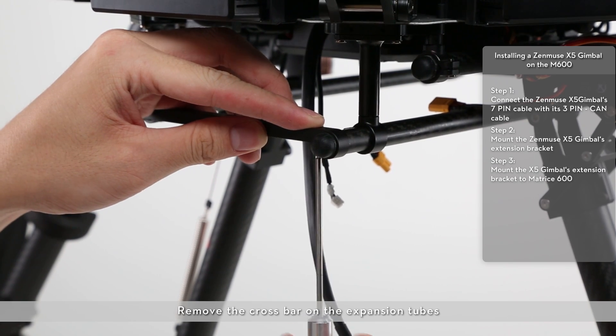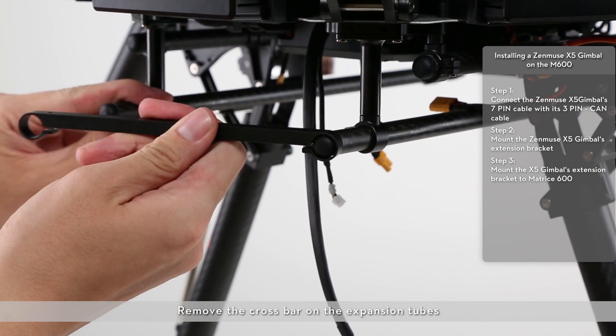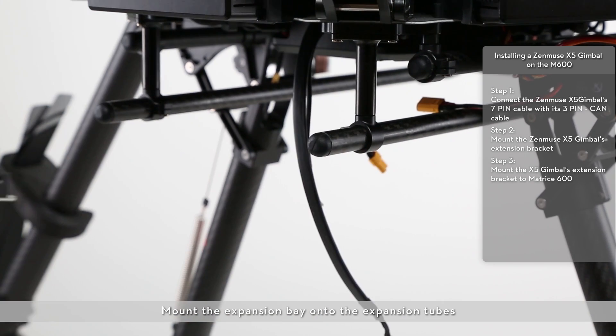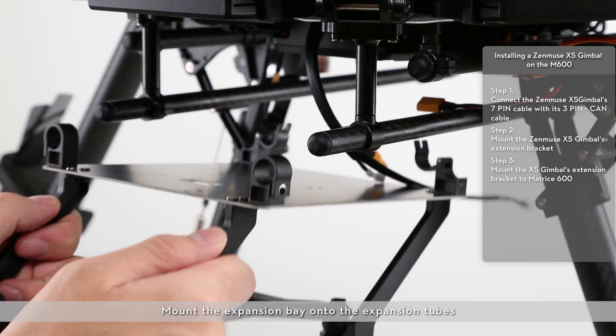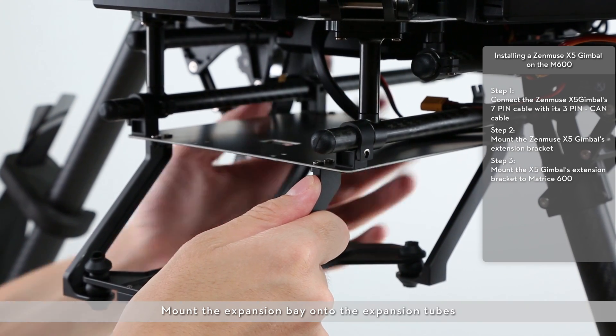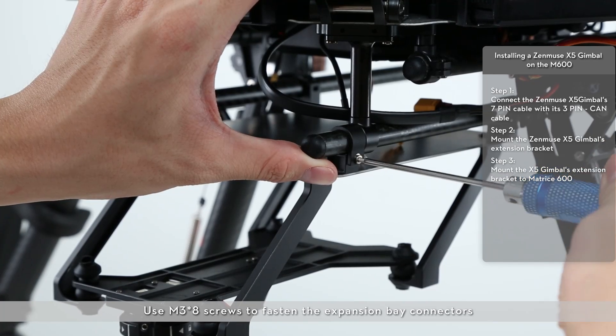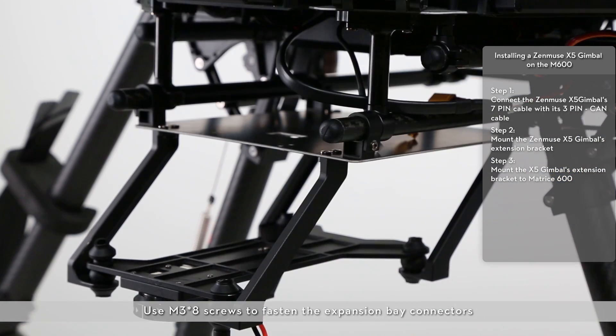Remove the crossbar on the expansion tubes. Mount the expansion bay onto the expansion tubes. Use M3x8 screws to fasten the expansion bay connectors.